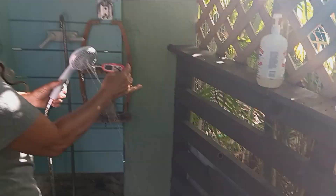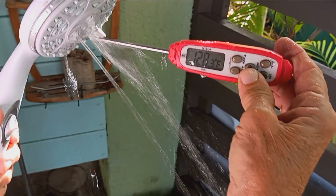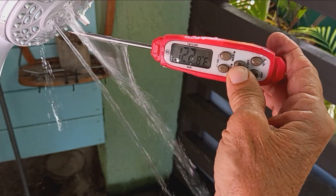Welcome to our outdoor shower. How's the water temperature doing, Nora? 127, 128 degrees. That's great.